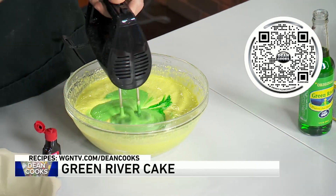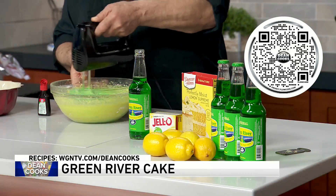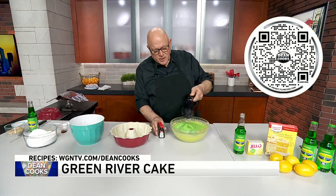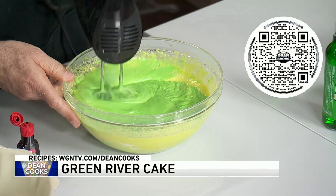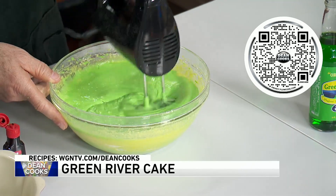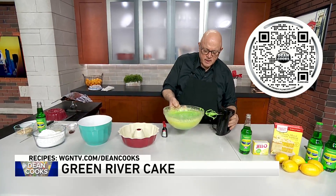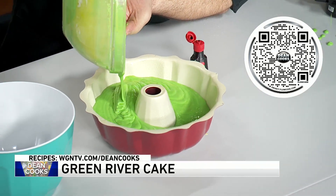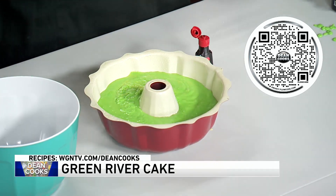I just threw in a lemon cake box mix, some lemon jello pudding, mix it all together with some applesauce and some other ingredients. I also just threw in a little green food coloring because I want to get the cake itself to be as green as possible. Once you've got this thoroughly mixed up, pour it into a greased bundt pan and it goes into the oven — 350 degree oven for an hour. Simple as that, this whole thing is done in one hour.